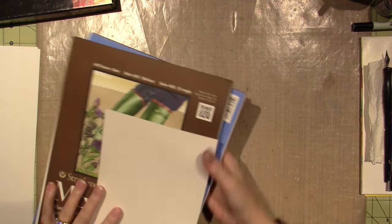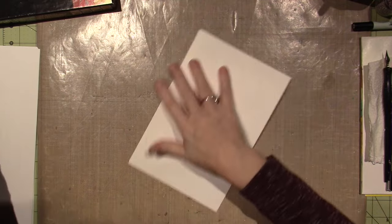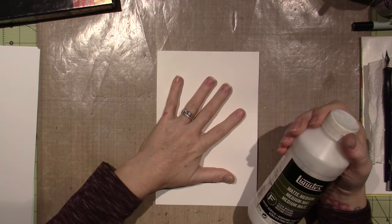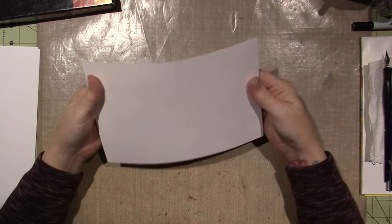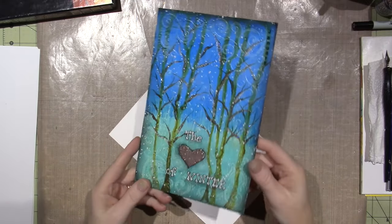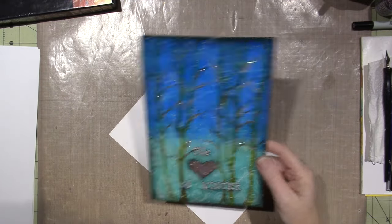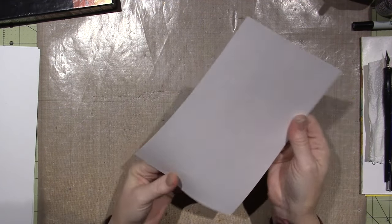So for today, my page for January is going to start with sealing it with some matte medium. I've just gone over the entire page and let it dry. Because I'm going to be using some products that are new to me — fairly new. I played around a little bit; I made this one, so this was the first time I'd used them. I just wanted to make the page for you guys so I know what I'm doing.